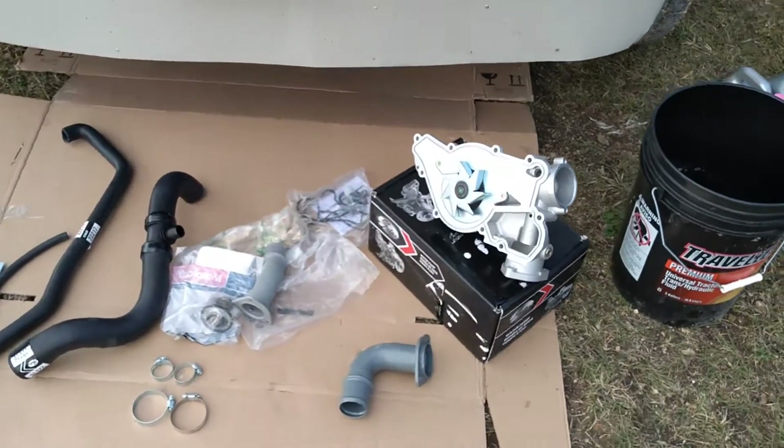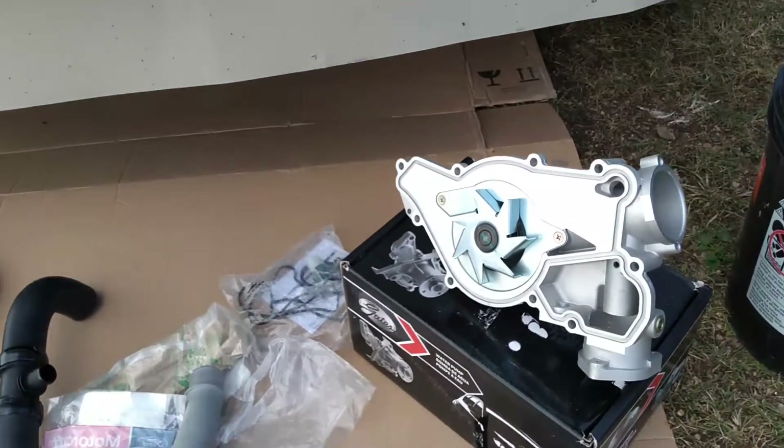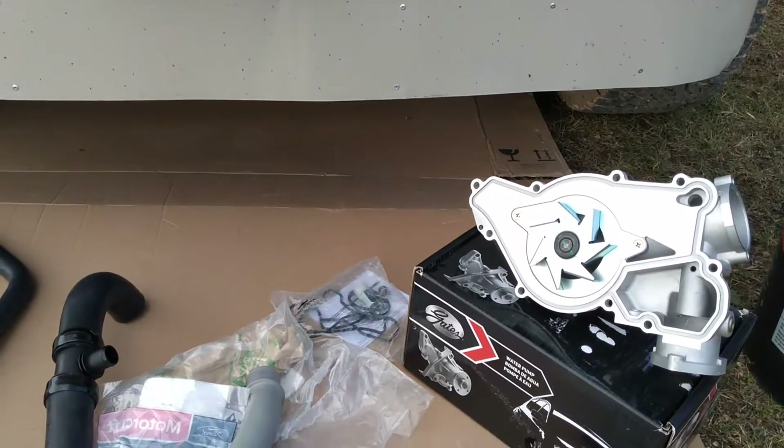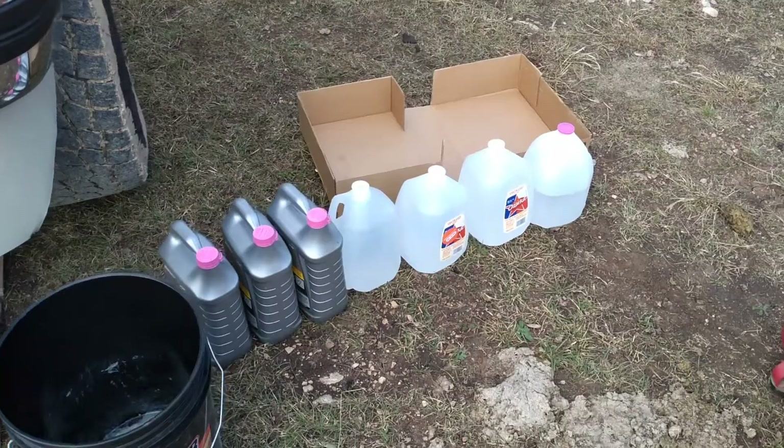Now the '94s and '95s are going to be a little bit different in their water pump style. Their thermostat housing is a little different. But other than that they're basically the same shape and everything.